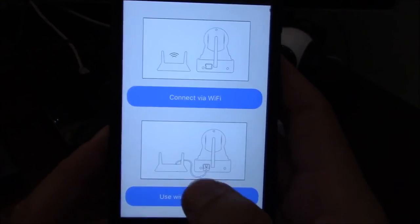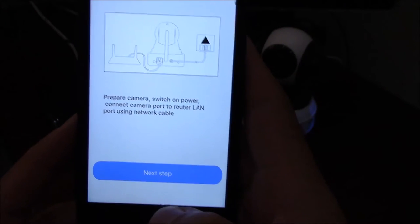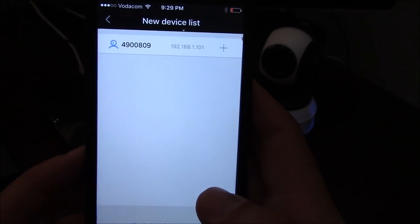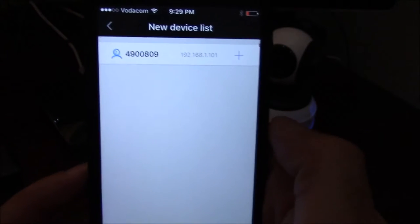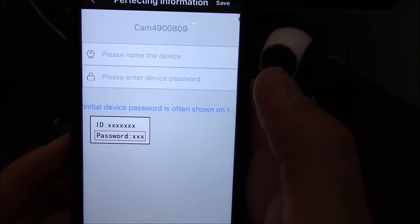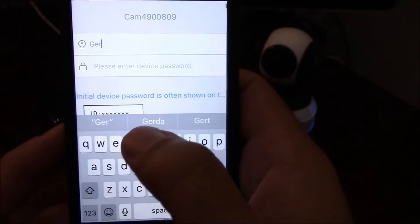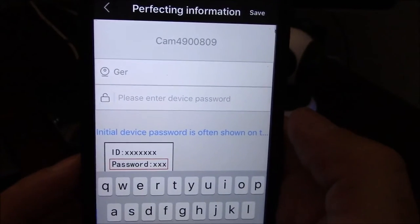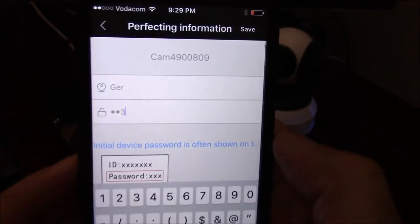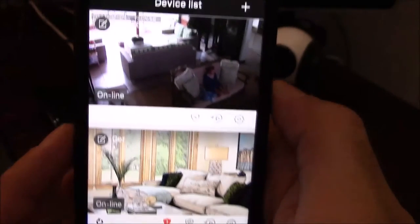Going back to the app, choose the wired connection option. It asks you to confirm the camera is powered and the LAN cable is connected, then press next step. You will then see that the phone has already picked up the camera. Press the plus button — it will ask for a device name and password. The device name is any name you want to give your camera, and the default password is 123. Enter the name and password, press save, and you'll see your camera has been added.